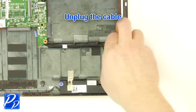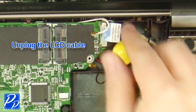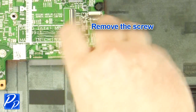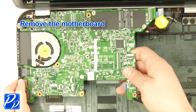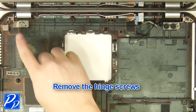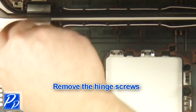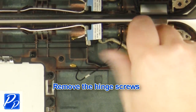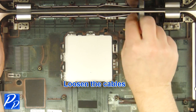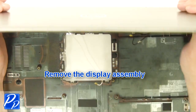Unplug the cable. Unplug the LCD cable. Remove the screw. Remove the motherboard. Remove the hinge screws. Loosen the cables. Remove the display assembly.